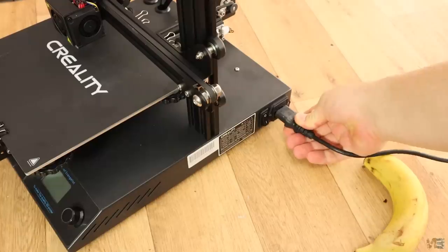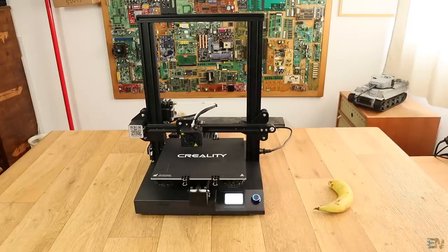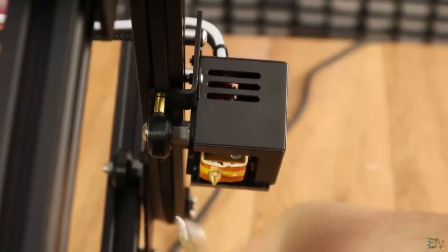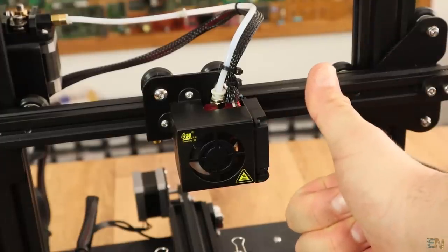I plug the main power cable and let's start it for the first time. The printer is alive! But let's calibrate it first. The extruder carriage is moving a bit, but it has an eccentric nut, so rotate that until you see no more movement. Now the carriage is not moving anymore.